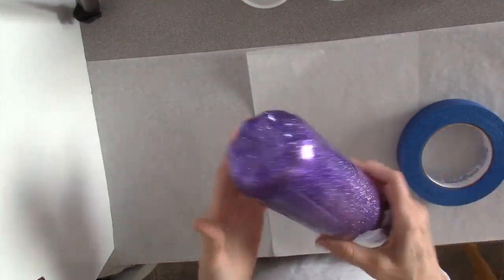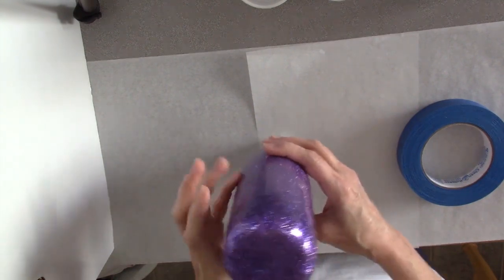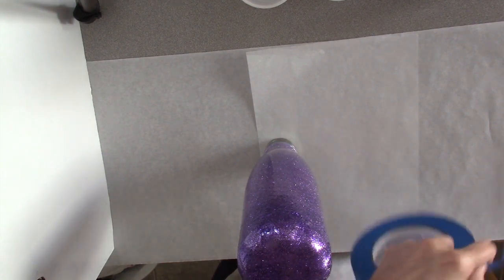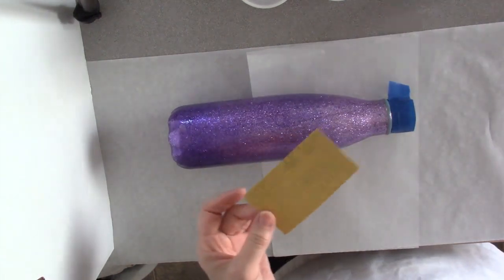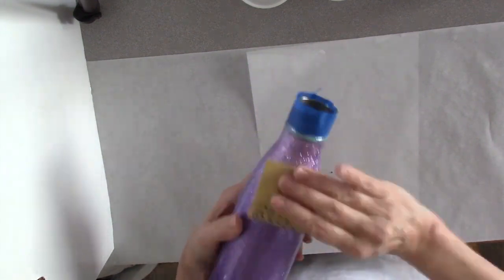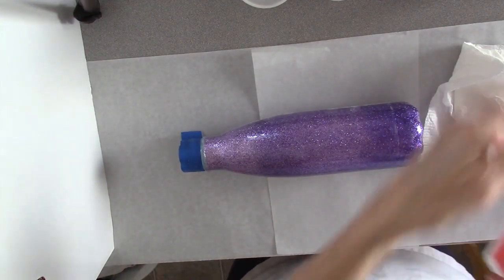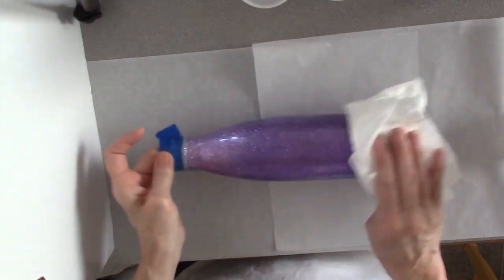I have let my bottle cure overnight. There are still a few spots that are a little tacky, especially the bottom, because I think there just was a lot of epoxy that I put on there. But it is good to sand now. So I'm just going to tape around the rim again. Jennifer used 600 grit sandpaper but I only have 220, so I'm just going to sand really lightly. Then just wipe your bottle with alcohol to get all of that dust off.